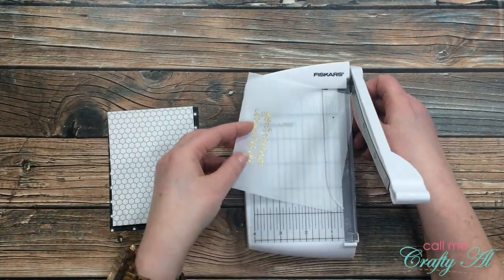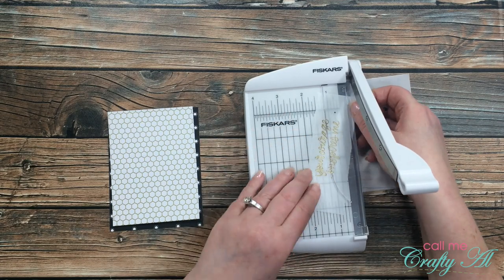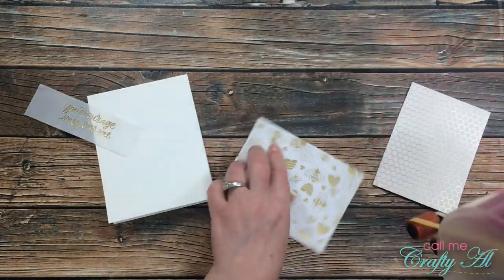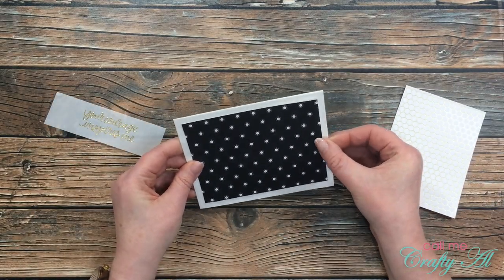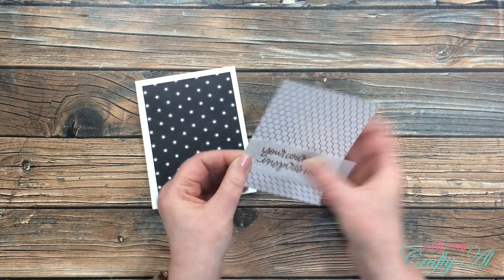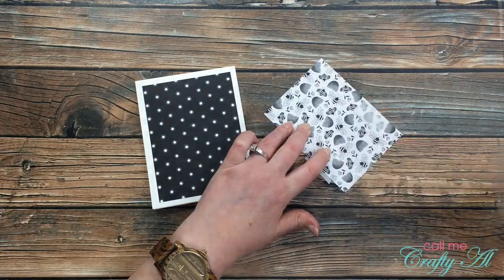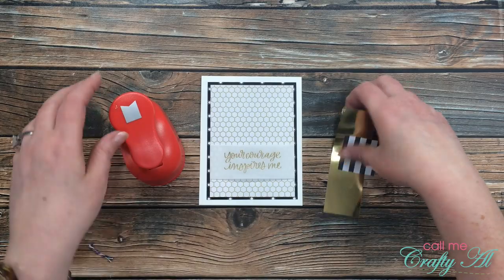I brought back in the little guillotine trimmer and cut it so there was a nice border on the top and bottom of the piece of vellum. To start assembling this card, I first adhered my piece of black patterned paper flat down onto the card base. Then before I could adhere down my white patterned paper, I needed to get my sentiment adhered onto it — I left extra vellum on the left and right so I could adhere it from the back, that way you're not seeing the adhesive on the front of the card.